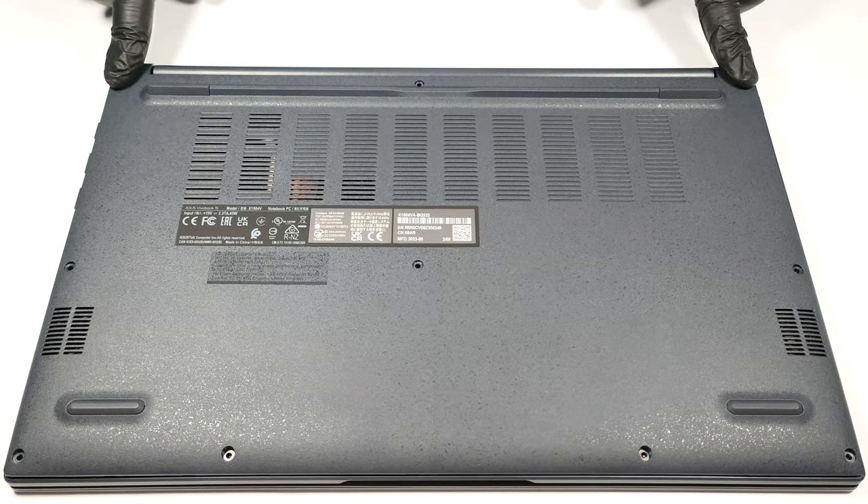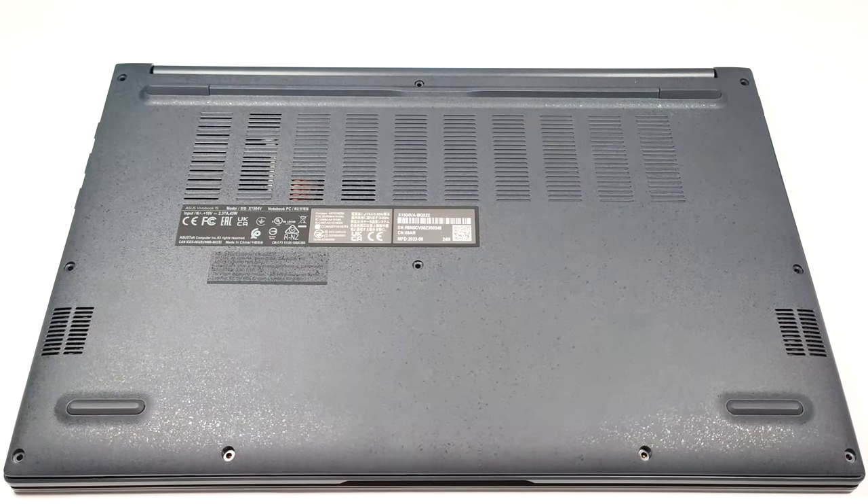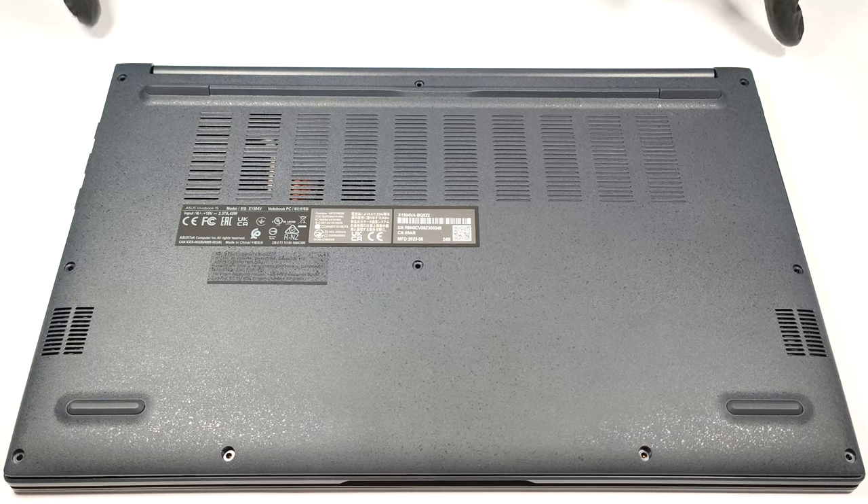For removing the bottom plate, you need to unscrew 10 Phillips-head screws. Then you can pry the bottom panel with a plastic tool. One of the top two corners is the best starting point.